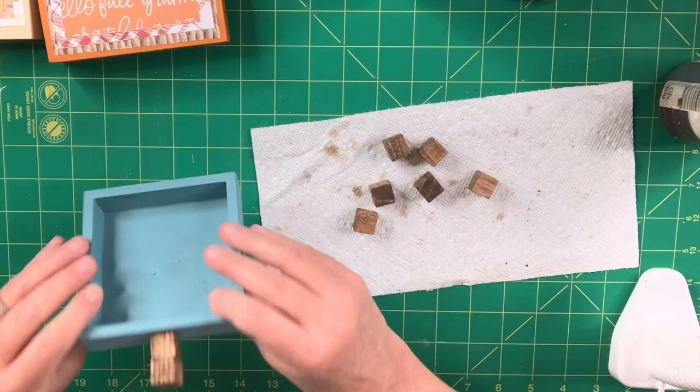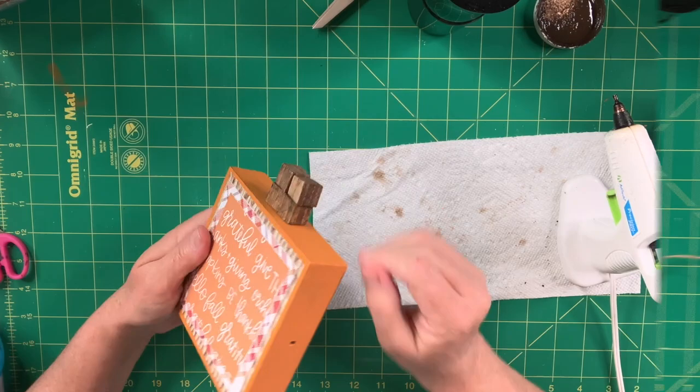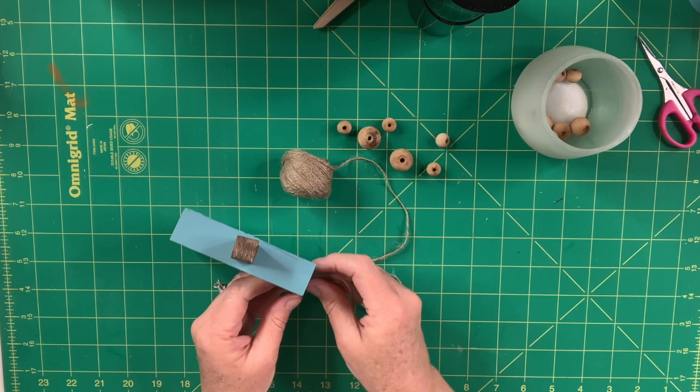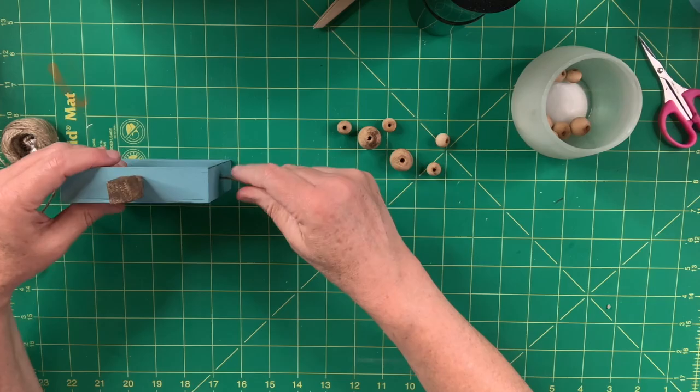Next I take my jute twine. I try putting hot glue on the end to thread it through the holes on the signs, but that only works for a couple of beads, so I put a little tape around the end and that works much better. I pull it through from the back, pull a bunch of slack, and string it through the other two signs. The larger one goes in the middle, with beads in a pattern — two small ones and a larger one — putting the next sign on and doing the same thing, adding beads to each end.